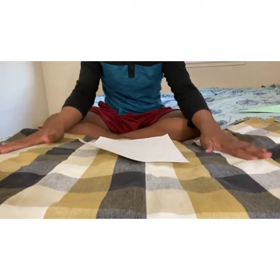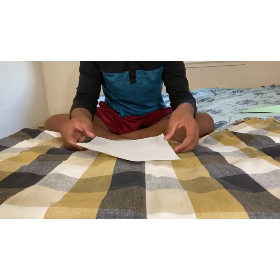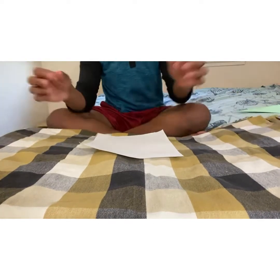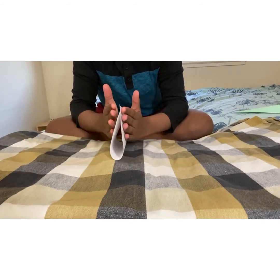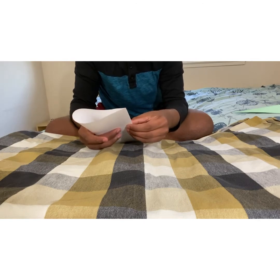So first thing you'll need is your hands and then you'll need your paper — any normal printing paper. Let's get into this. First, what we're going to do is take our paper and fold it in half horizontally, and crease it well.